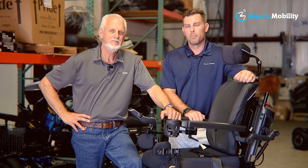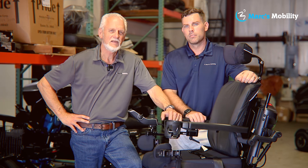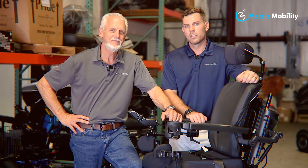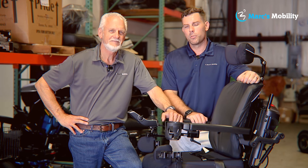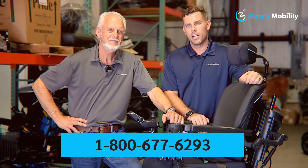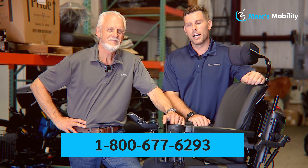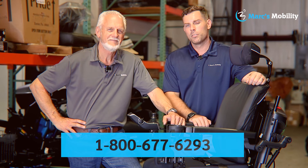Hi, I'm Mark and my name is Alex — we're co-owners of Marc's Mobility. I started this company in 1995. We sell many products, not just what you see in this video. If you have any questions or concerns, please call us at 800-677-6293. Thank you, have a wonderful day.